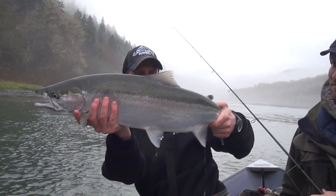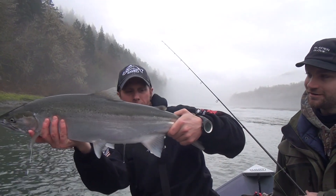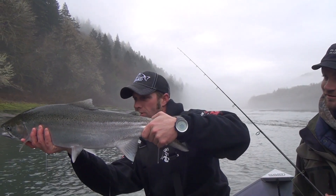Nice fish. Alright. Perfect. Awesome. Good job, Chad.